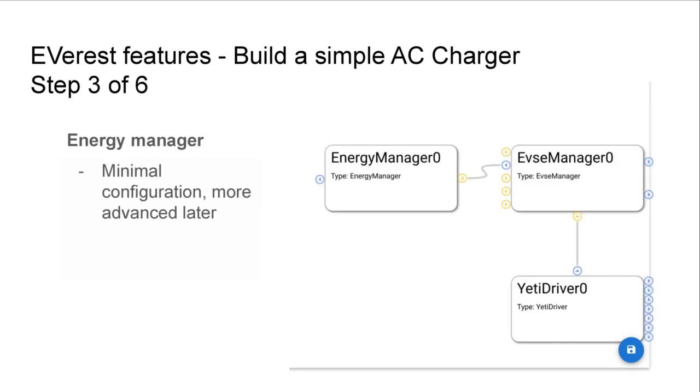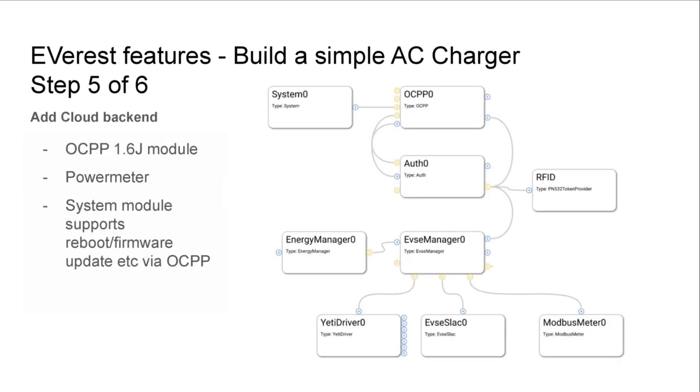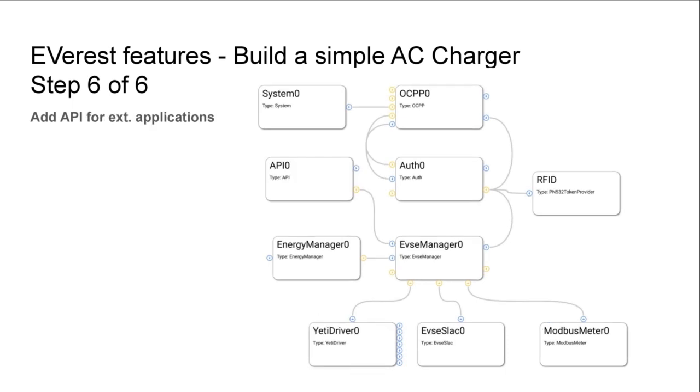Next we add an energy manager — this can be a very simple or more advanced configuration. Following that we need an authentication mechanism, so we add an authentication manager as well as two token providers. We can then add cloud connectivity: in this example a OCPP 1.6 JSON module, a power meter via Modbus, and a system module that supports rebooting and firmware updates via OCPP. In the last step we add an API module so external applications can talk to Everest, read telemetry, and control the charging session.